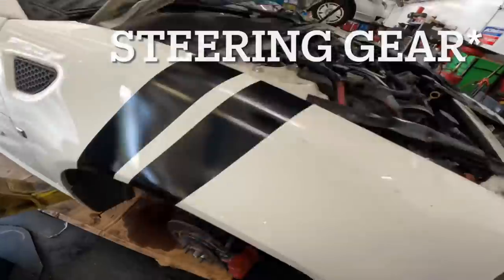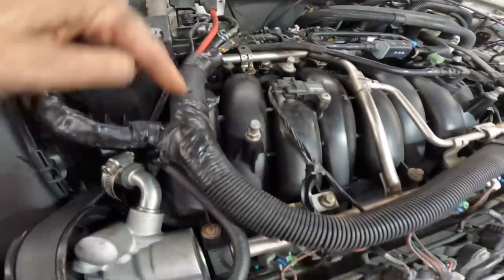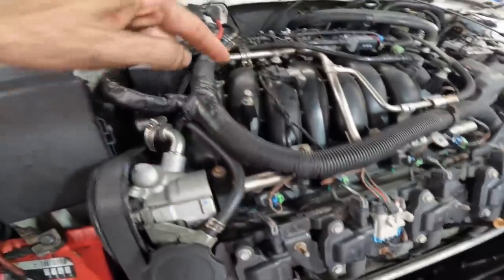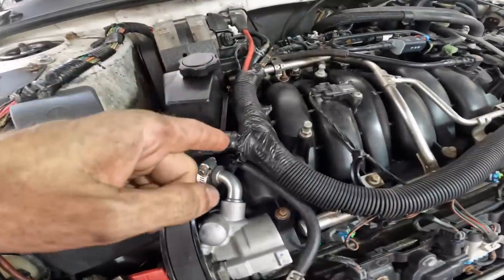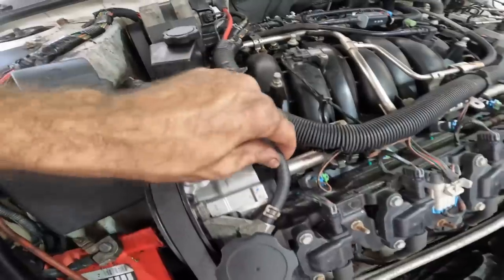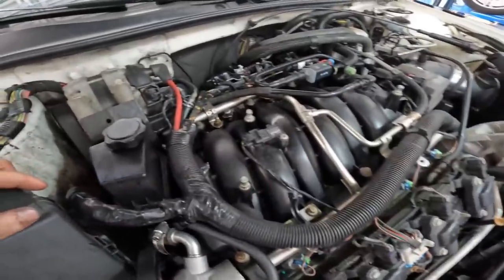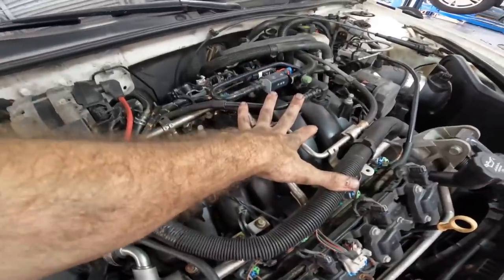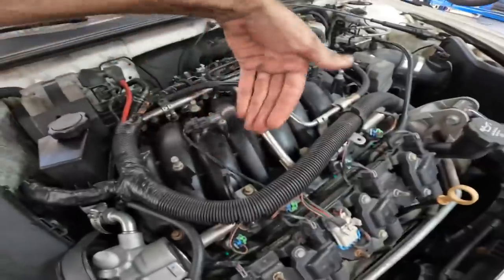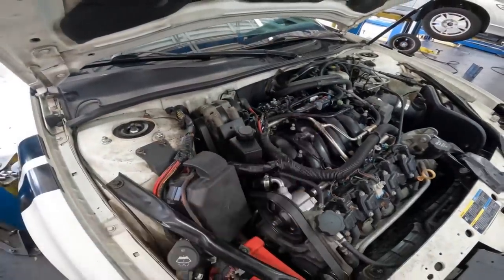Now that's all buttoned up, what we're going to do next is pull this intake manifold off, because right here and right here, and in between the two, there is a coolant steam pipe crossover passage that connects the coolant passages on this cylinder head to that cylinder head. That pipe, which is metal at the base, has a little leak where the nipple comes out for this hose, and it's been repaired with JB Weld or something. We're going to replace it with a new unit.